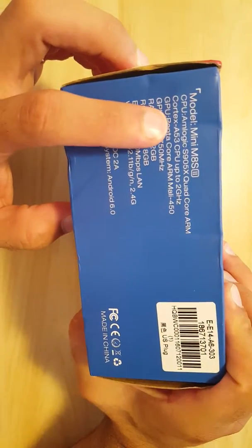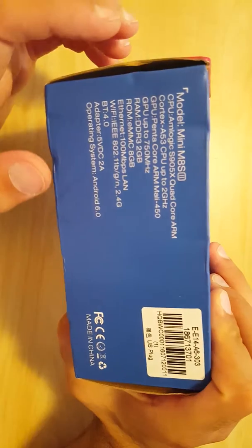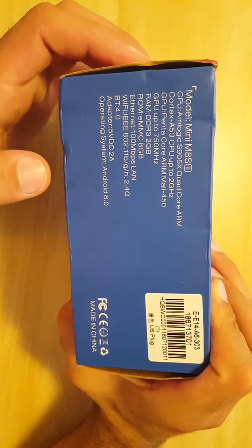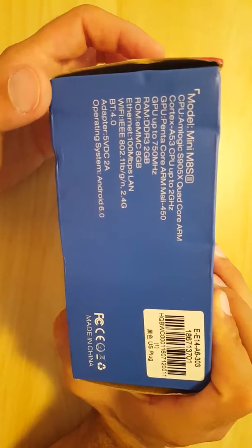Let's look at the specs. It has the ARM Logic S905X quad-core ARM processor, which supports more formats than older models. It also has 2 gigs of RAM, so it should be very speedy and snappy, and 8 gigabytes of storage — we'll see what that does for performance.